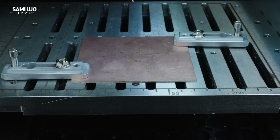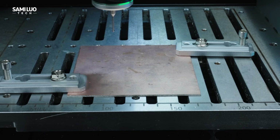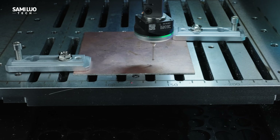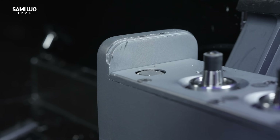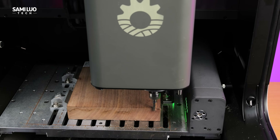It also enables auto-leveling, which is a game-changer for materials like PCBs that require absolute flatness, since no stock material is ever perfectly even. Based on official data, the system completes calibration and probing up to 70% faster than manual methods — imagine never needing to manually align the tool or fine-tune the material position. It's simply faster and easier.